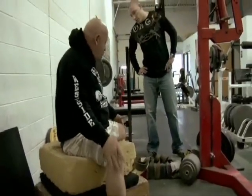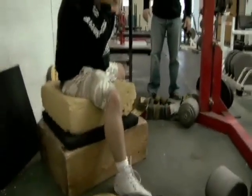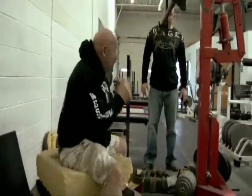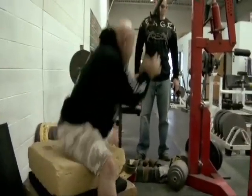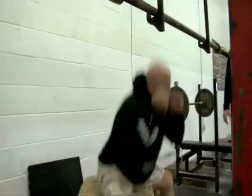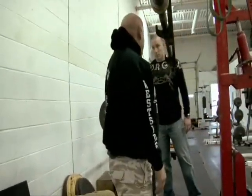Sit way back, like this. See my shin angle? Your knees are actually right over or even slightly behind the heels. The only way you can get up is to leg curl. There's one way to box squat and you sit right here. Squatting is a jump. If I use a wider stance, I use more muscles.